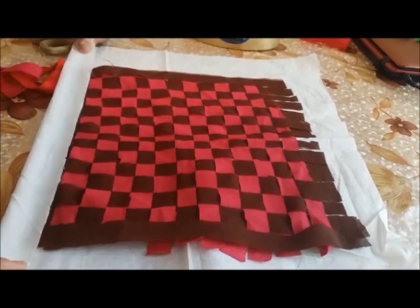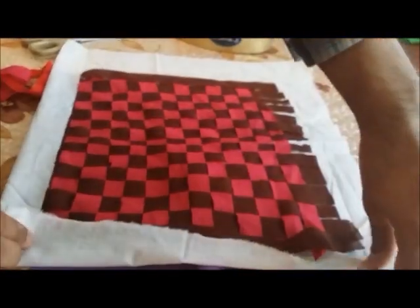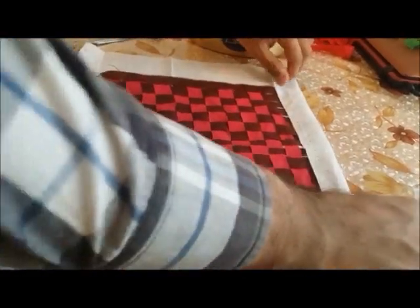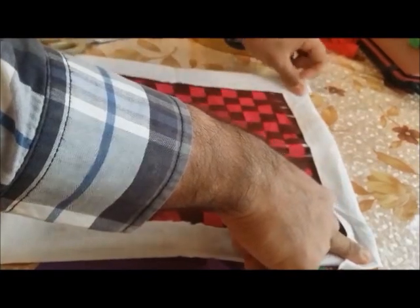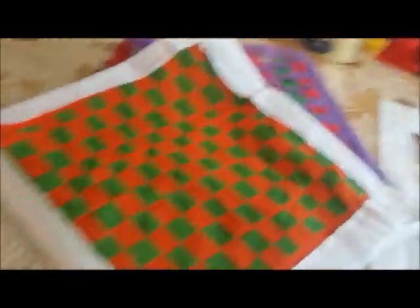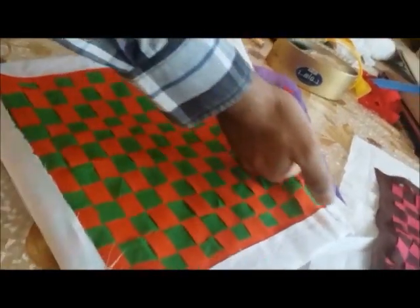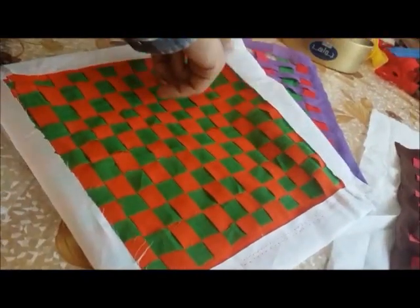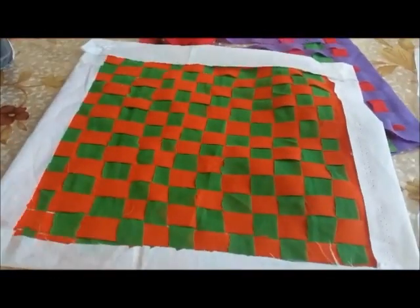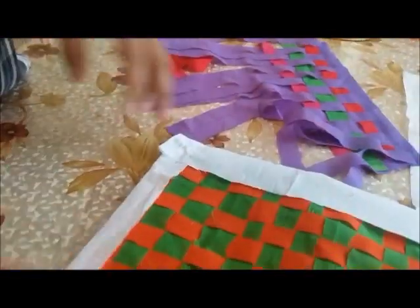Fold one end towards the edge, then stitch on each side — stitch here, stitch here, stitch on this side and here — so it forms a square frame enclosing the woven piece. Using a sewing machine, stitch directly on each side so the weaving is intact and rigidly strong. You can use the finished piece as wall decoration or as a cushion cover. This completes the method of fabric plain weaving.